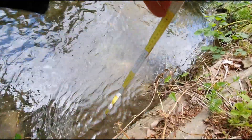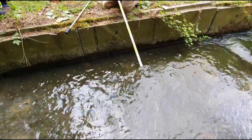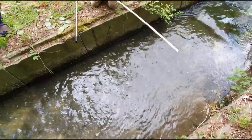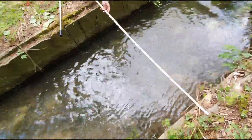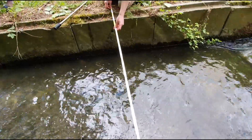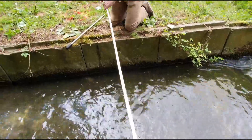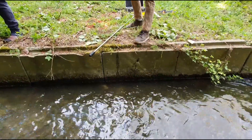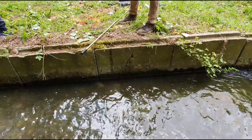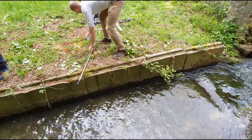First you measure the depth with three points over the whole width. Then we measure the total width of the canal after measuring the depth. So now we have the width of the canal and we have the depth of the water, and multiplying those two by each other we can get the current flow that we have through here.